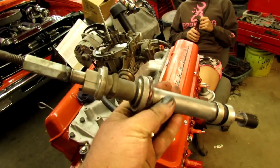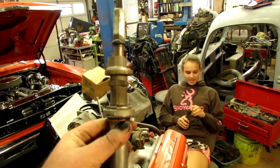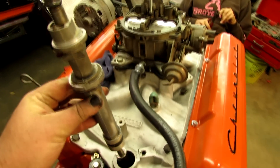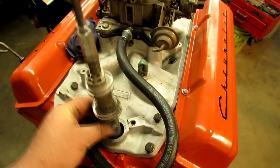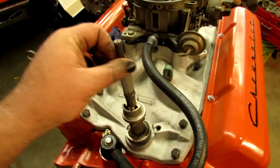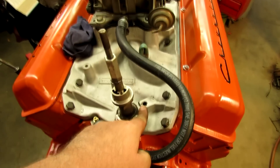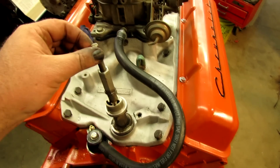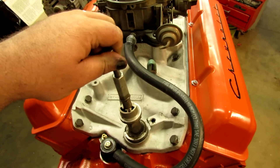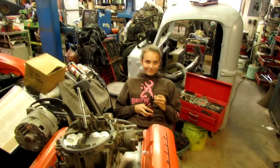Look at what we got here, girl — this is what remains of an old distributor that I made to prime the oil system. You just put it right in there, line it up with the oil pump shaft. Put your distributor hold-down clamp right there, then stick a drill up here and turn the oil pump until you get oil pressure — which means we need to put an oil pressure gauge on that part right there.